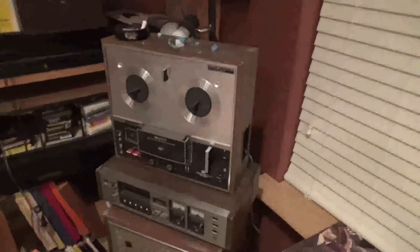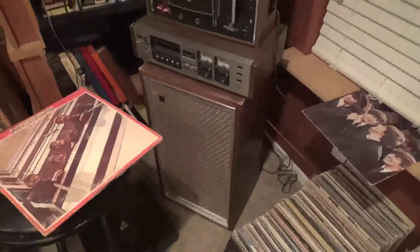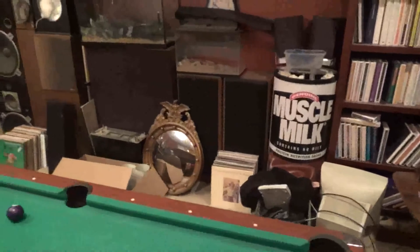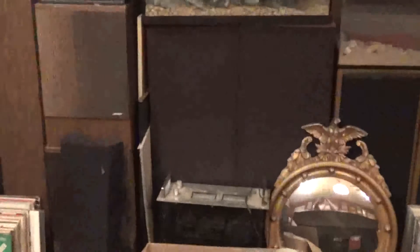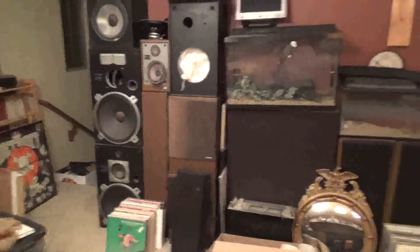And what else I got up here? Here's one of my reel-to-reels. Some old classic speakers there — those are vintage. And I got a bunch of speakers over here. I got a bunch downstairs too — some Advents and some Infinities. And I know you love the Bose 501s, Wayne. There they are — those are for you right there. More speakers up here too.